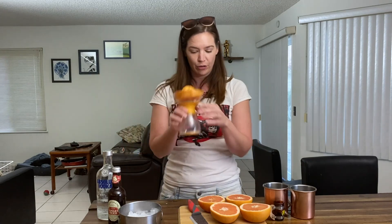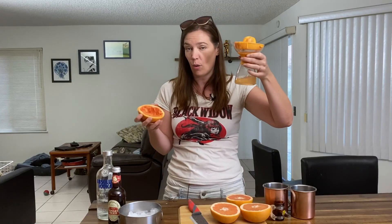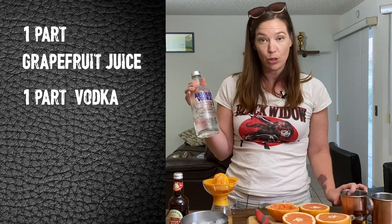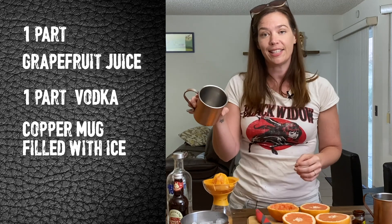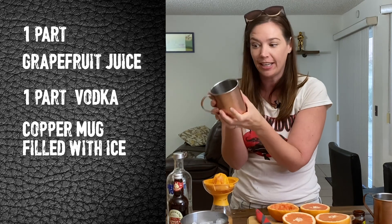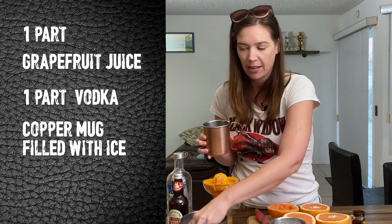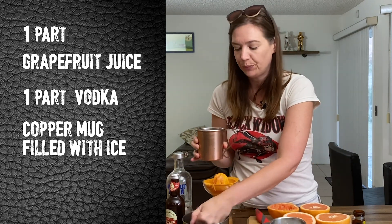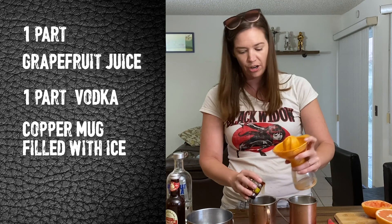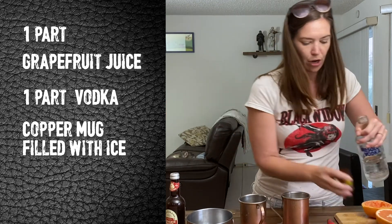So we're going to juice our grapefruits. These are really ripe because they juiced pretty easily. We're only going to need a one-to-one ratio — two shots of grapefruit juice and two shots of vodka right into our copper mugs. When you put ice into this glass, it stays cold. It makes the whole glass cold. So just fill up your copper mug — I'm going to fill them both up because Mark needs one too. I'm going to do one shot of grapefruit in here. We're not doing a shaker or pre-mixing. It's going right into the glass. Do your shot of vodka.